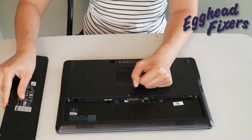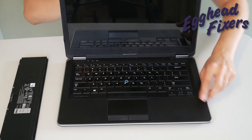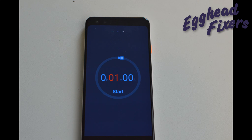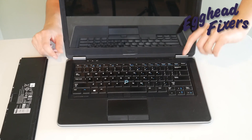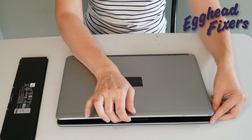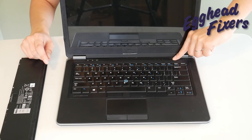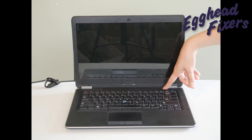If that doesn't work, there's a phase three. Take out the battery, unplug the power cord, and hold down the power button for one whole minute, then release it. This time, plug your power cord back in but do not put the battery in, and try turning it on again. If it works, then you know there's a problem with your battery that is preventing the computer from turning on — perhaps it's putting too much power into the system. That completes step one in our troubleshooting series.